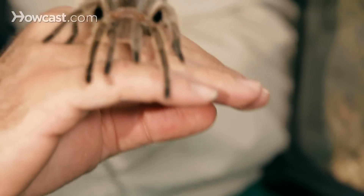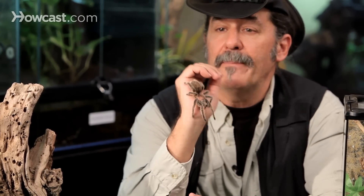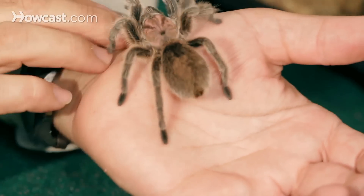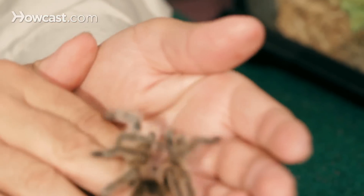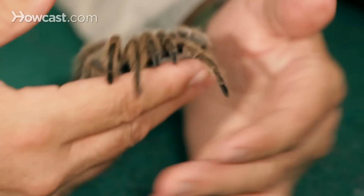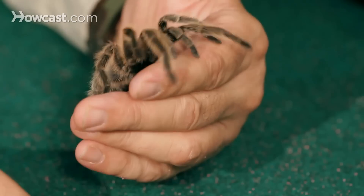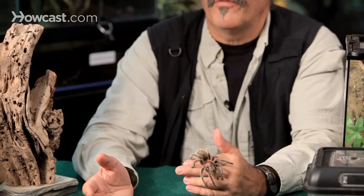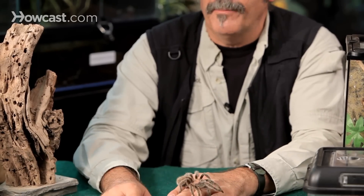Number one is the Chilean rose hair tarantula. My criteria, being a father as well as a pet store owner, is that I really don't want anybody to get bitten. You never know what's going to happen from a tarantula bite because people are allergic to bee stings and wasp stings. A tarantula's venom isn't something that is deadly, so to speak, but if you are allergic to it, you could go into anaphylactic shock. So let's pick a species for a beginner that is reluctant to bite.